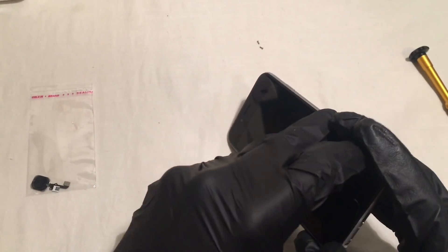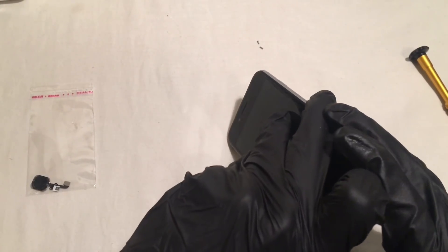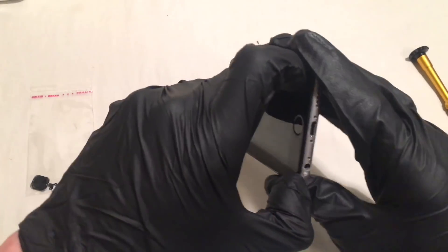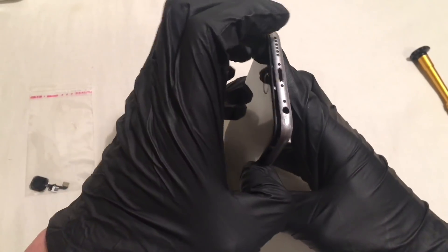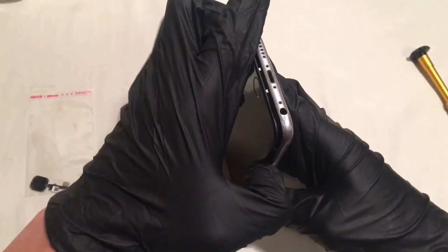So now that we've got those screws out of there, it is time to take the digitizer off. Go ahead and take your fingernail and just try and pry in between the digitizer and your phone from the bottom up and just lift your phone upwards.